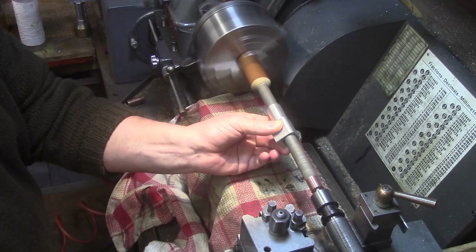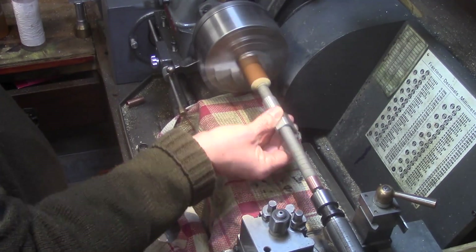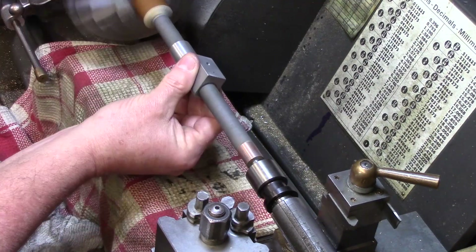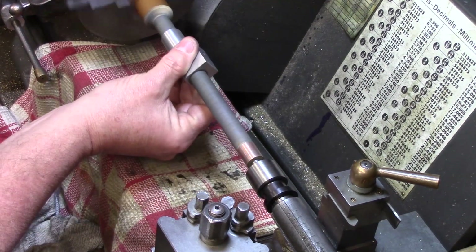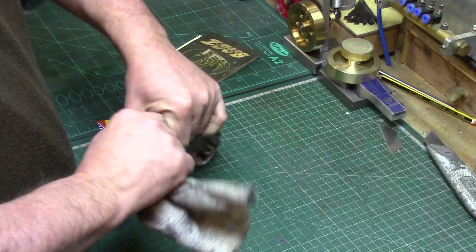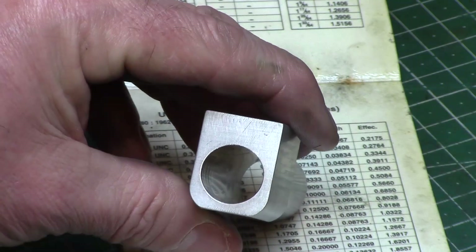It's important to keep the cylinder moving so that the lapping is even along the bore. After a while, the lap is wiped down and a finer compound is used to hone the surface even smoother, using this 0.3 micron strop paste. With time and patience an almost mirror finish can be achieved, and this will help the engine to run nice and smooth.